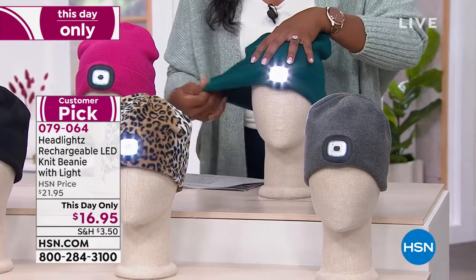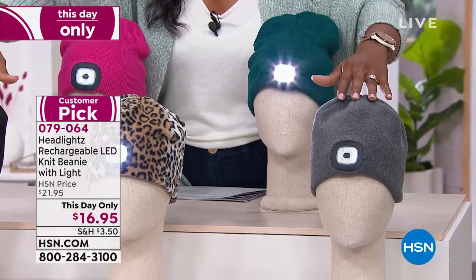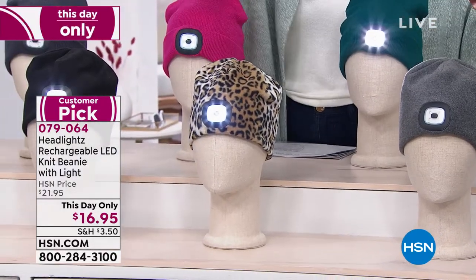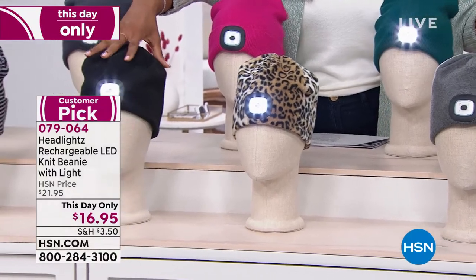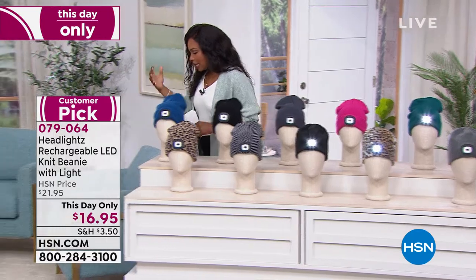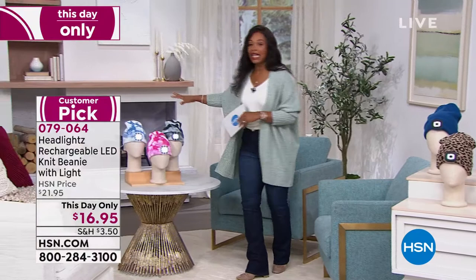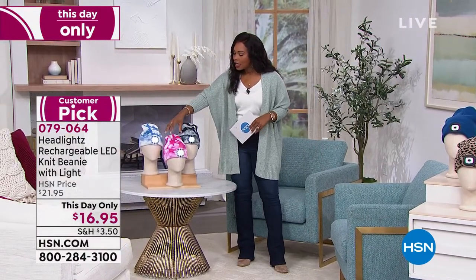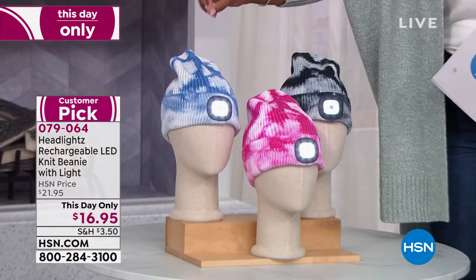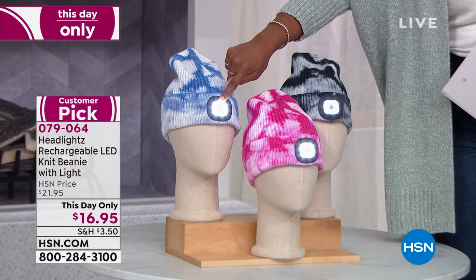These are the knit options. We also have some fleece options and they work exactly the same way — they're just fleece. This one is gray, and we've got leopard and also black in fleece. And maybe if you are thinking about getting some for the kids, we've got some tie dye options in knit for you: black tie dye, pink tie dye, and blue tie dye in knit. $16.95 for a great beanie with the rechargeable light with three different levels of light.